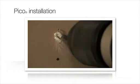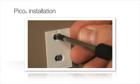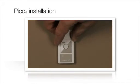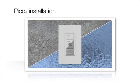Pico installation is as easy as sliding the Pico onto the faceplate adapter and snapping on the faceplate. The faceplate can be screwed directly into a wall, even if there is no back box present. In addition, because the Pico control is wireless, it can mount easily to other surfaces, such as glass or concrete.